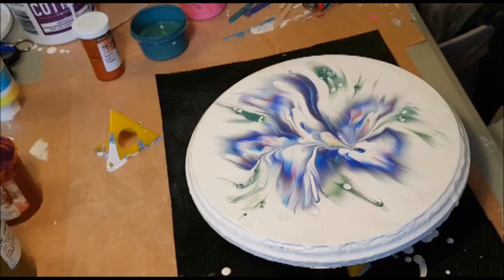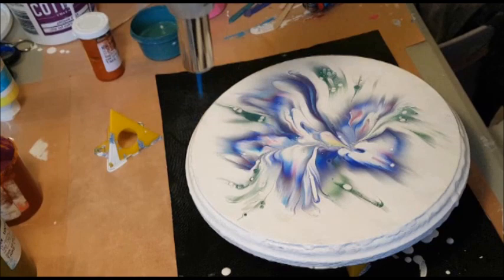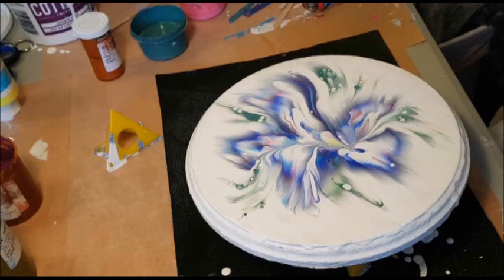Torching is going to make more cells pop out, so I don't want to torch too much because I'm not a huge fan of tons of cells. But I don't want the bubbles either — I've run into the problem before where I come out in the morning and the painting has dried with all these white specks because I didn't pop my bubbles.